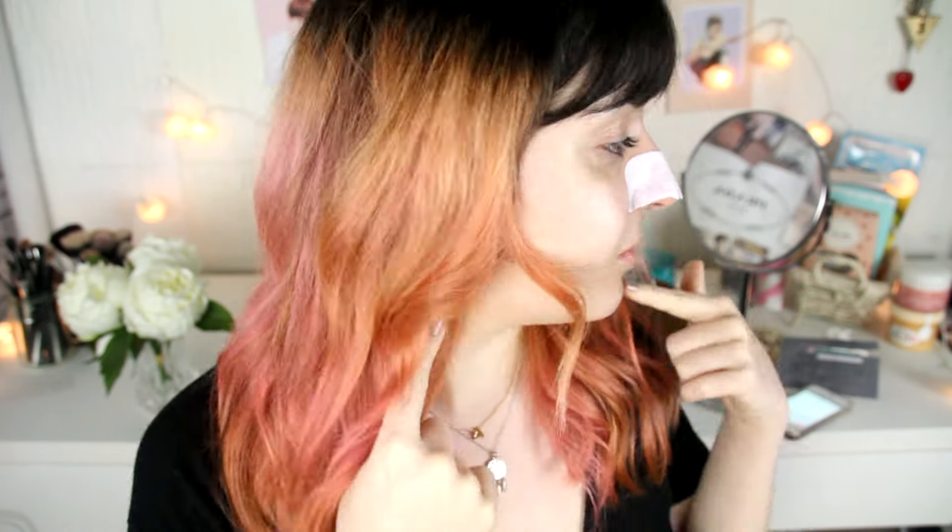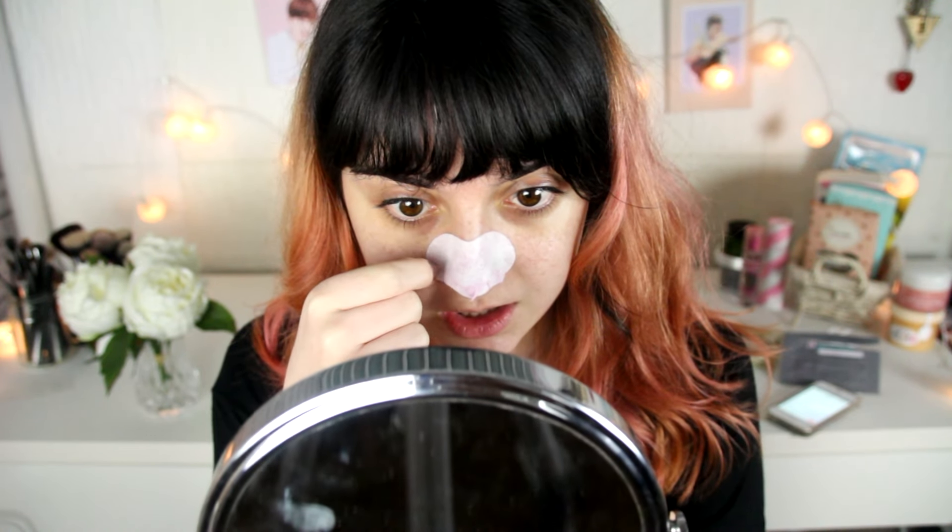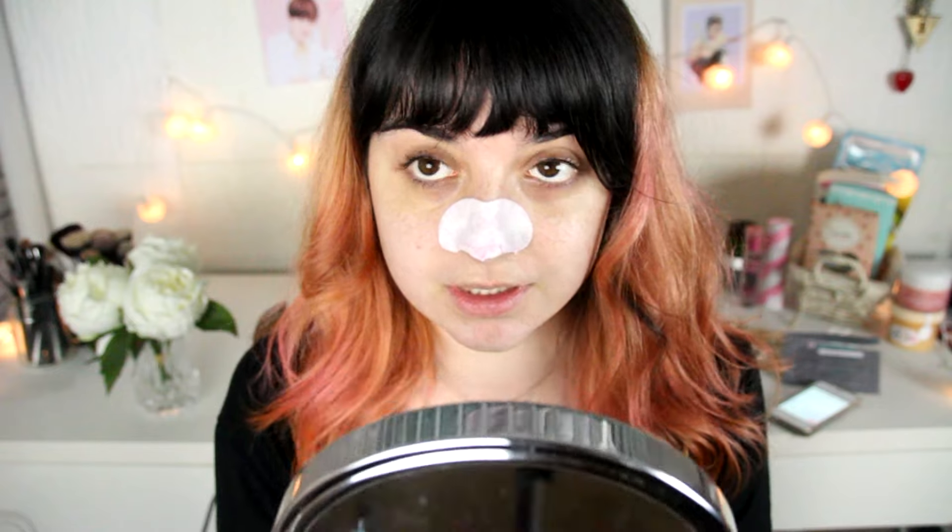The 15 minutes passed and we're going to remove this. I'm scared because it feels really tight and dry — I think I'm going to cry. Let's start removing this. They said to remove it from the edge.